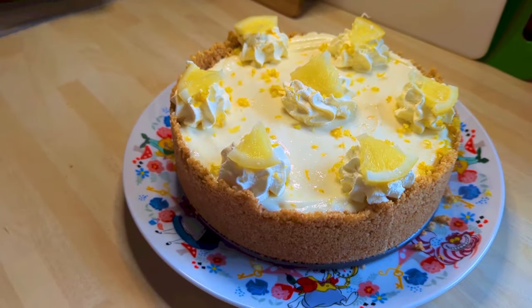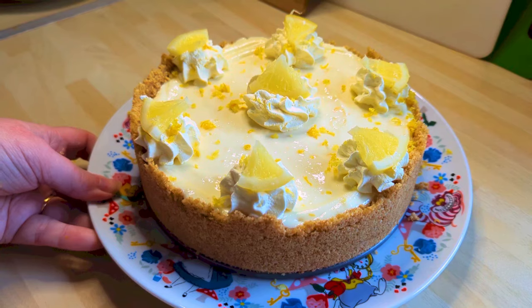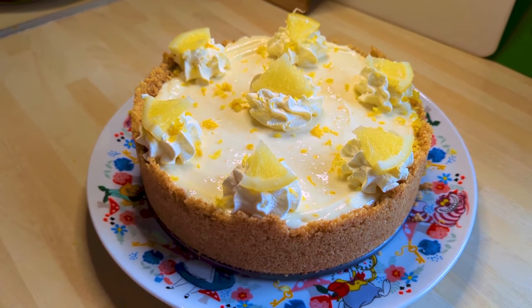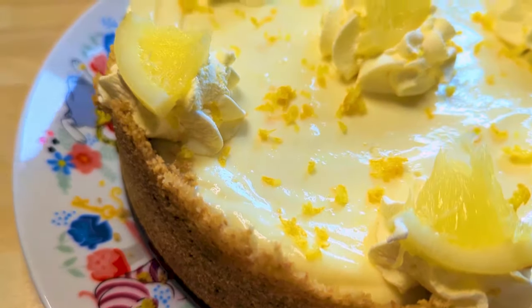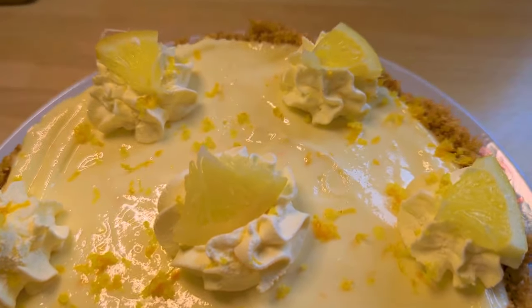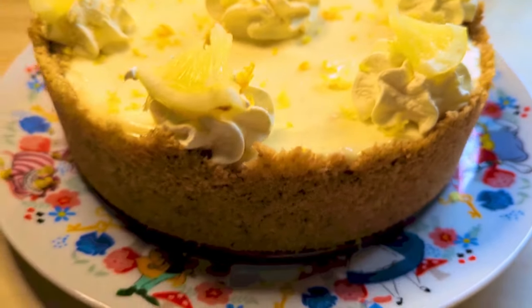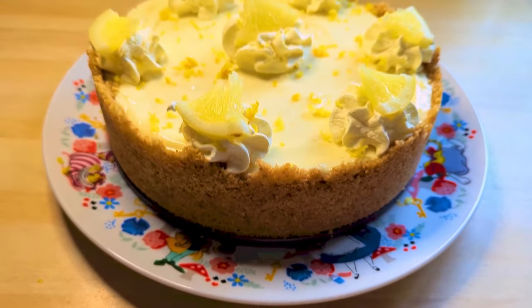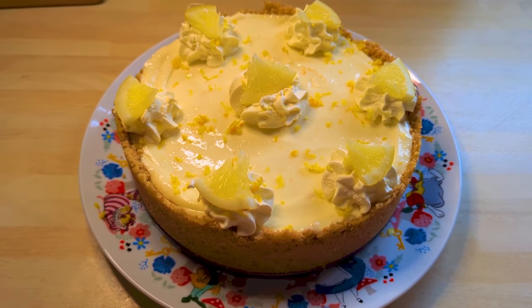So that's basically it. It's really, really delicious. It'll store in your fridge for three to four days after you've made it — if it lasts that long. Ours never does. Thank you for joining me for recipe of the week, I hope you've enjoyed it. Thanks for watching. Bye-bye, take care.